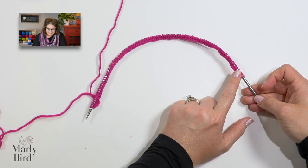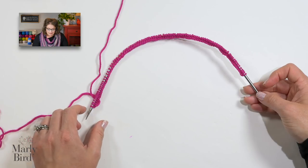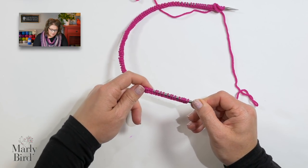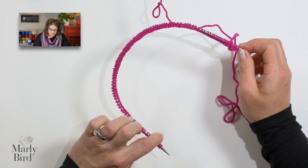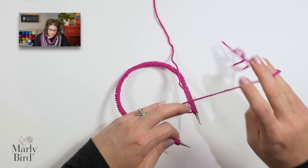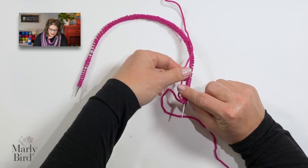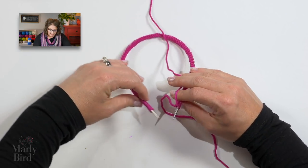Place the needle that doesn't have the working yarn coming off of it into your left hand. Position that needle into your left hand and move the stitches up so they are ready to be worked. Notice nothing is twisted — everything is still in the position it needed to be in. Make sure your tail is positioned out of the way. Bring the other needle into your right hand — the needle in your right hand has the yarn attached to it. Now we can begin knitting.